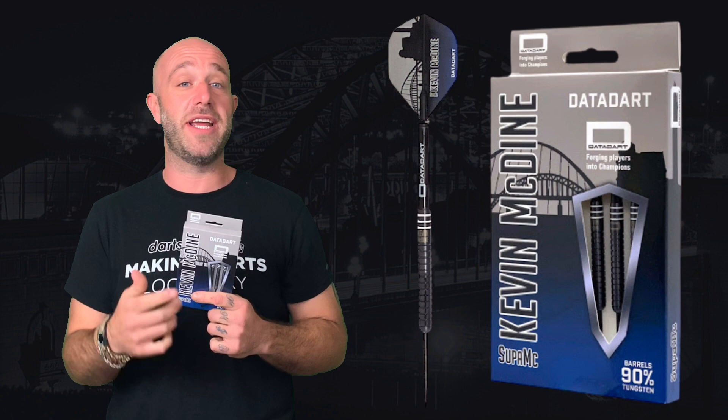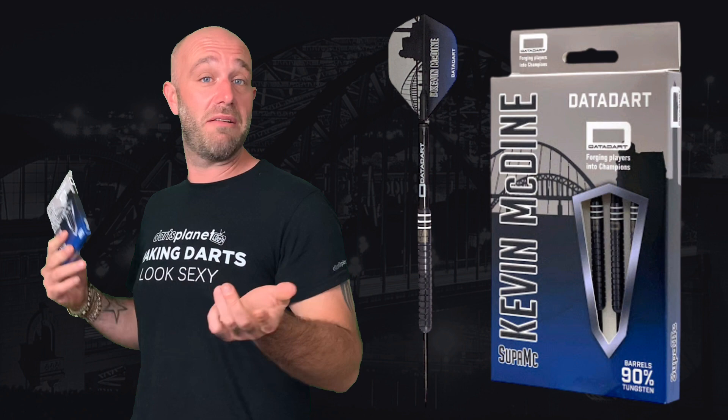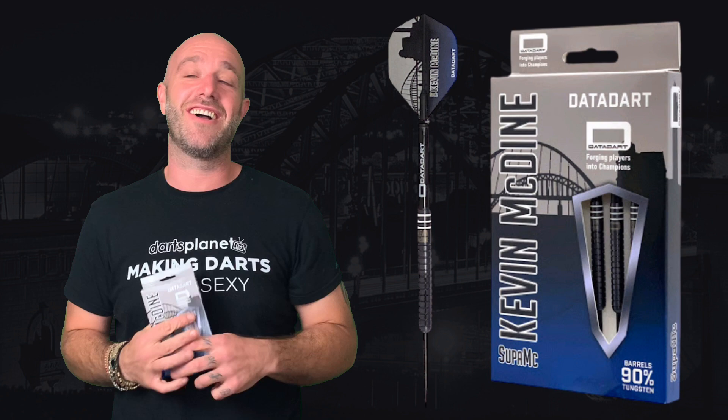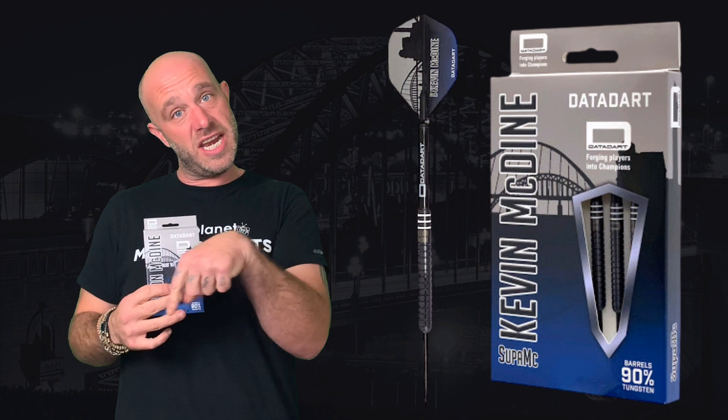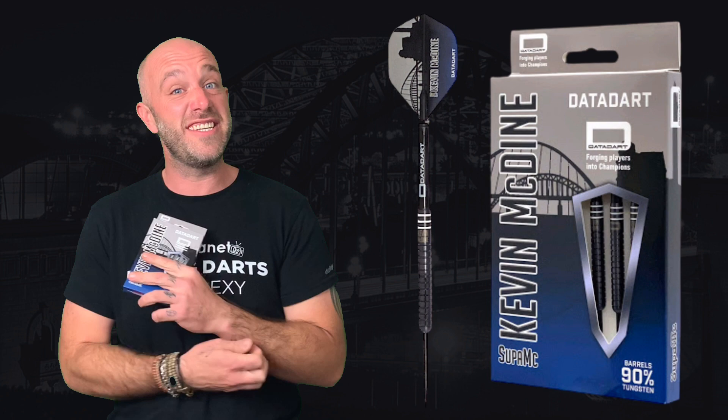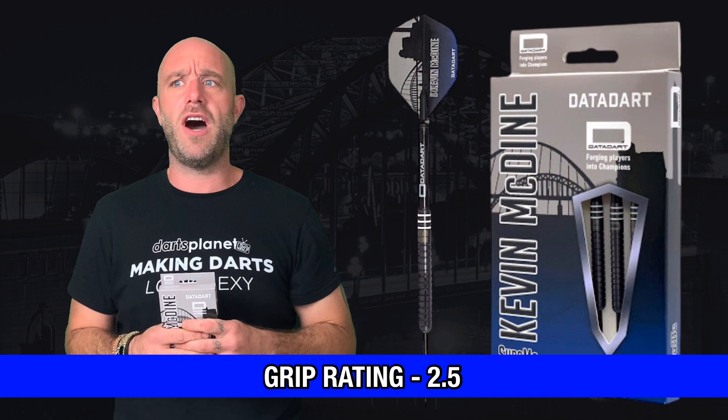Right, so a quick summary on the Kevin McDyne darts. I don't know how I threw them because I wasn't looking — did you guys see what I did there? Really, really nice dart. They retail for — don't know yet, because they're that new. We haven't got a price on them yet. If the price comes up before this video goes out, it should be flashed up on screen right about now. Grip rating: a good solid steady 2.5, maybe borderline 3.